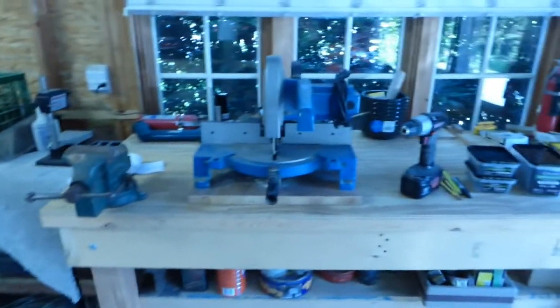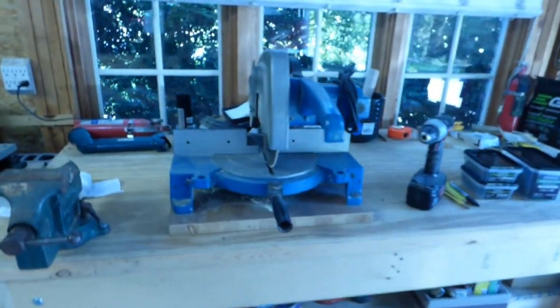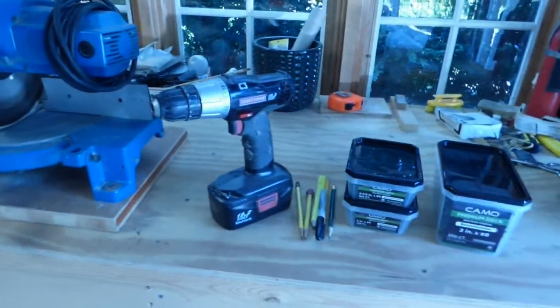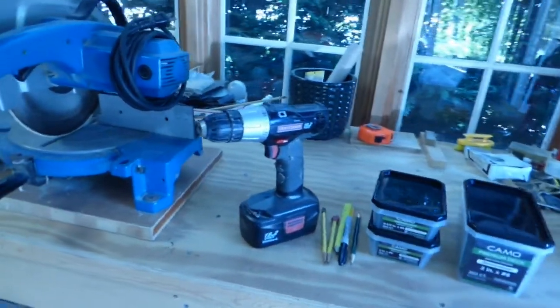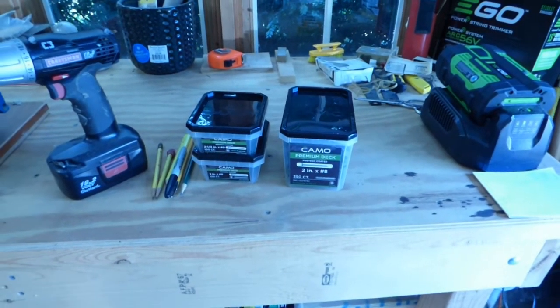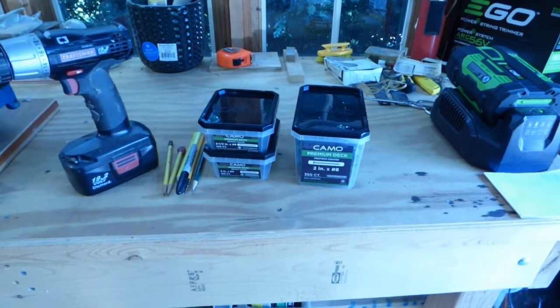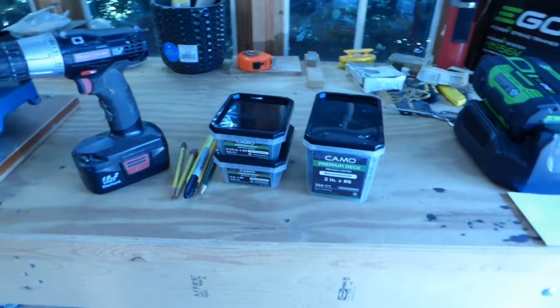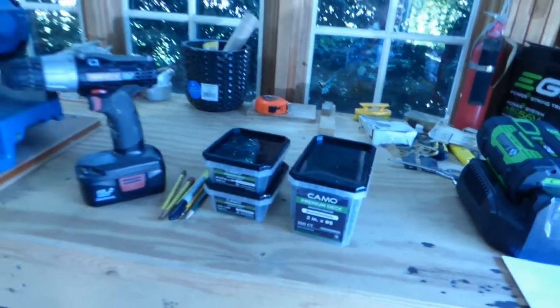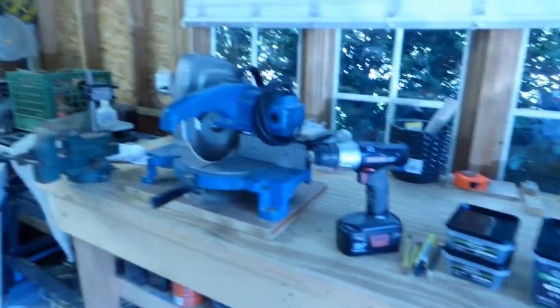I'm just getting ready to start cutting - there's my chop saw already on the workbench and my trusty electric screwdriver. The only thing I've laid out any money on for this new layout so far is three boxes of framing screws in various lengths: two, two and a half, and three inches. And that cost me, believe it or not, about $55 worth of screws so far.